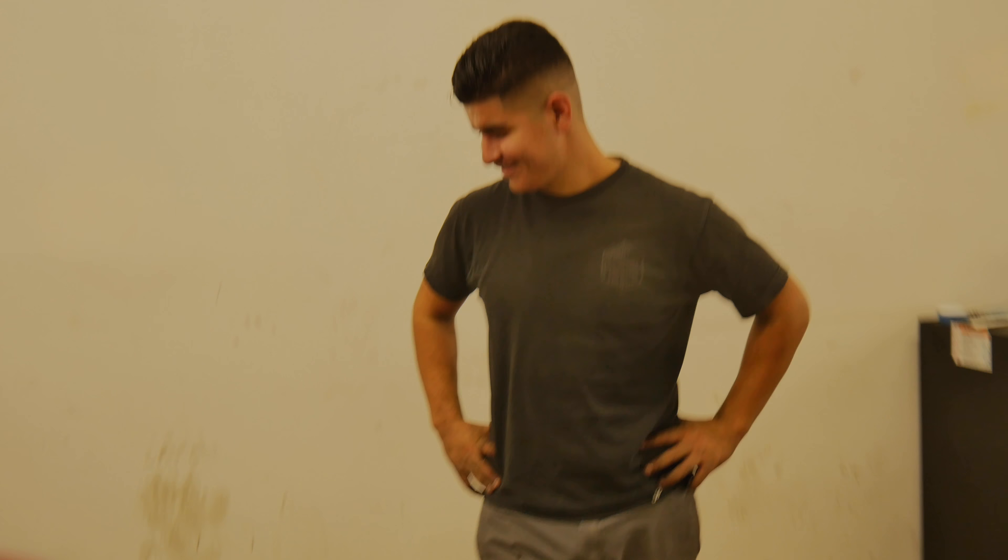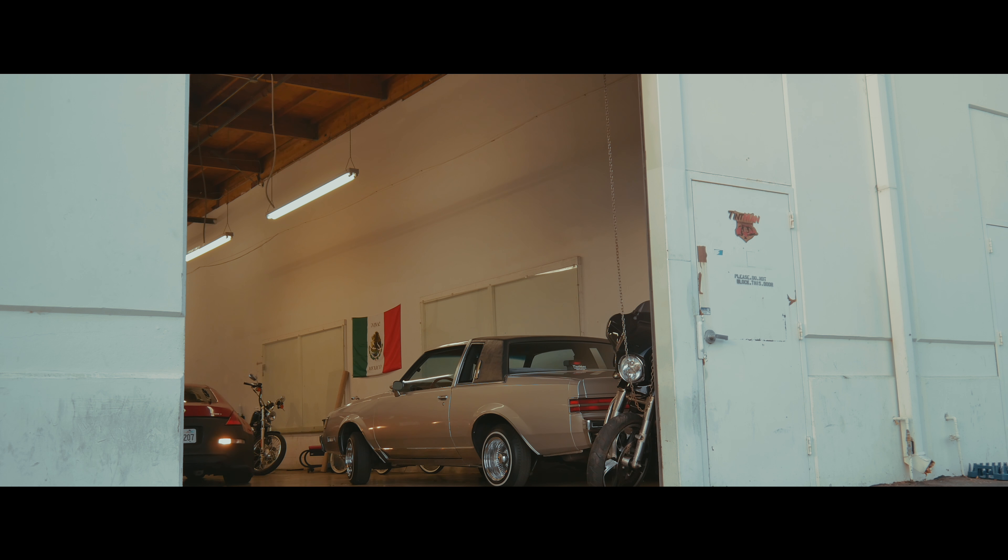We got zip ties too. We had to go to the store to get these nuts and a washer because the coilovers do not have the little mounting point, so we had to get that.